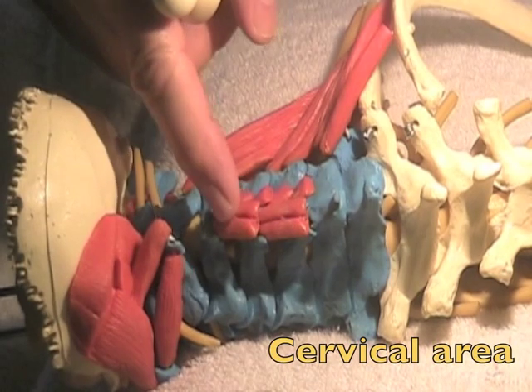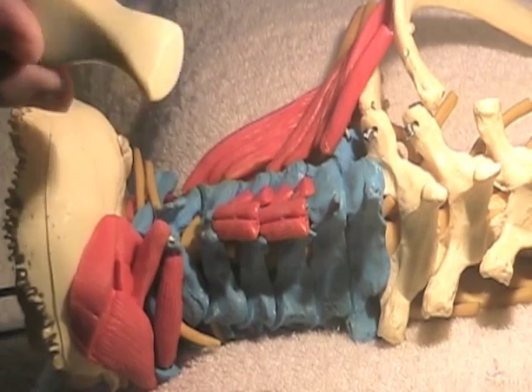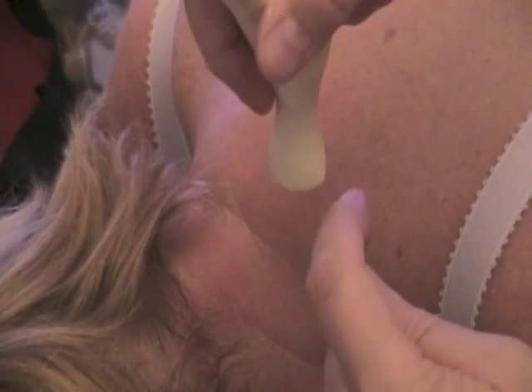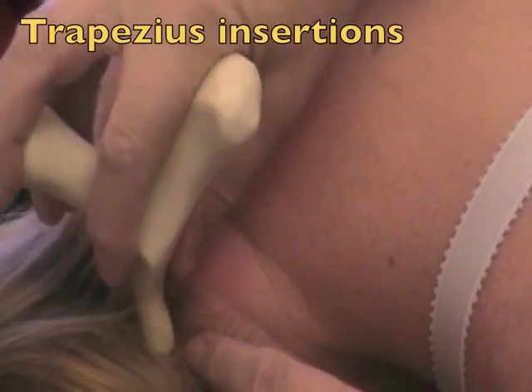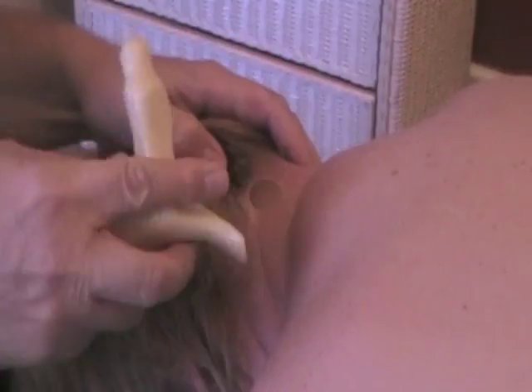Here you can see on the model the little muscles that run from spinous process to spinous process. The little tool is just fantastic for getting in and releasing those. Because of the shape of this tool, as you come to a tight muscle, it will slip up and over any tight muscle. I can also use the flat edge of this tool to work the insertions on the occiput of the trapezius.